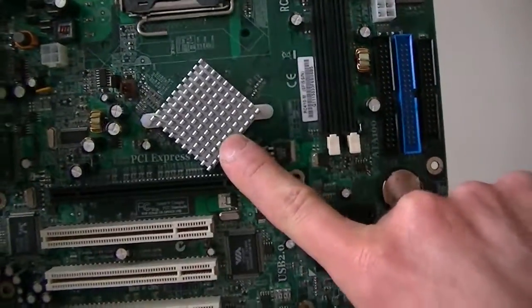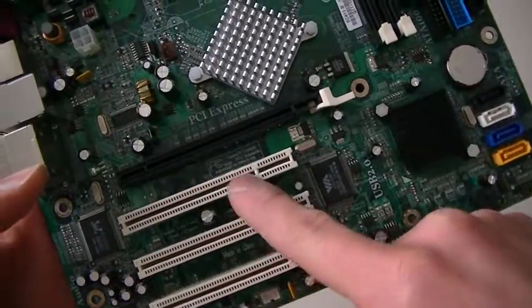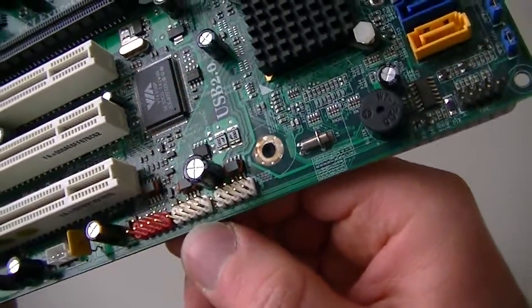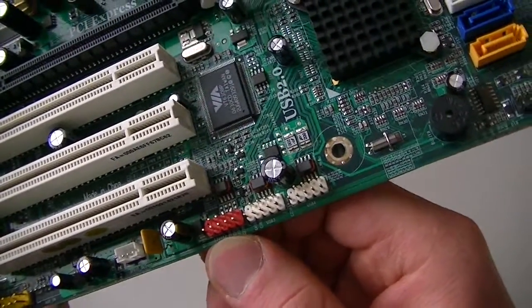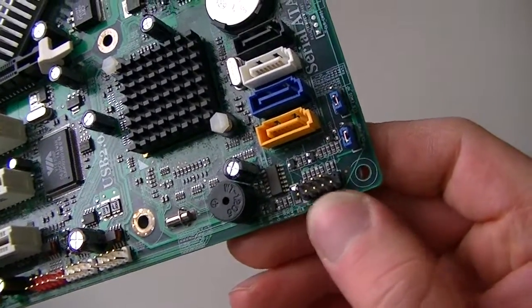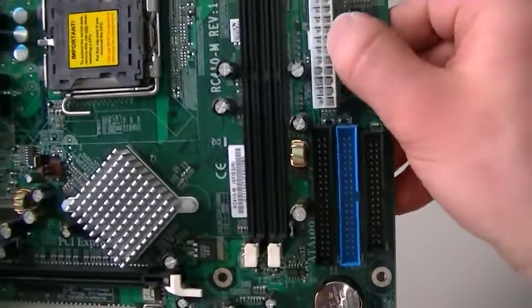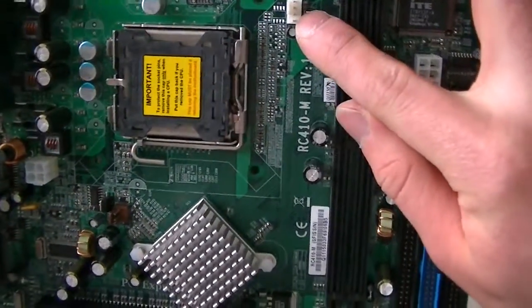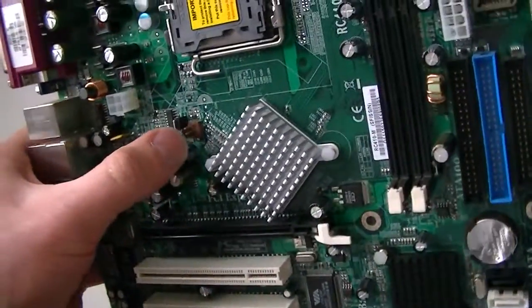Here's the Southbridge, Northbridge, PCI Express x16, and 3 32-bit PCI slots. Here are the USB headers, 2 right here — the wire ones — and the red one is the Firewire header. Right here is the front panel header for the on/off switch and LED HD light. This is the 24-pin power connector, the CPU fan header, and the system fan header.